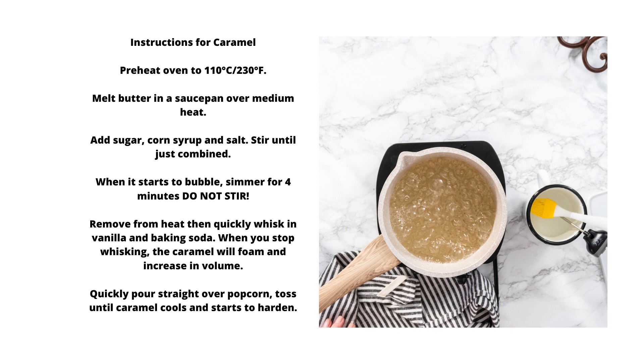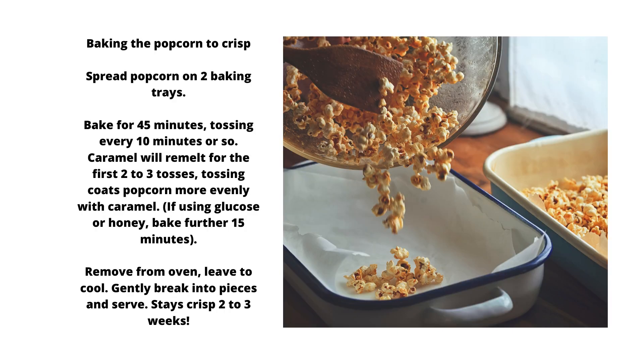Toss until caramel cools and starts to harden. Spread popcorn on two baking trays. Bake for 45 minutes, tossing every 10 minutes or so. Caramel will remelt for the first 2 to 3 tosses — tossing coats the popcorn more evenly with caramel. If using glucose or honey, bake a further 15 minutes.